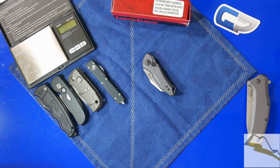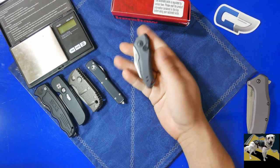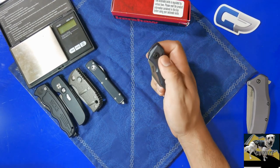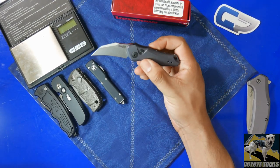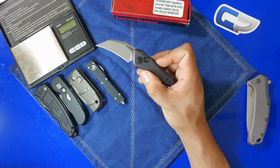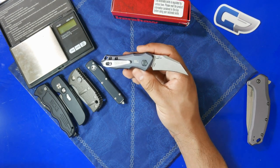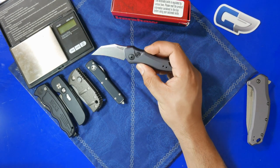Hey everybody, today on the table we have the brand new Kershaw Launch 10. This is one of the newest knives from Kershaw, and it is one of the California Legal Autos they offer. As soon as I saw this knife was announced, I decided I had to have it, not only because it is a California Legal Auto, which I enjoy collecting, but because of this really unique blade shape.